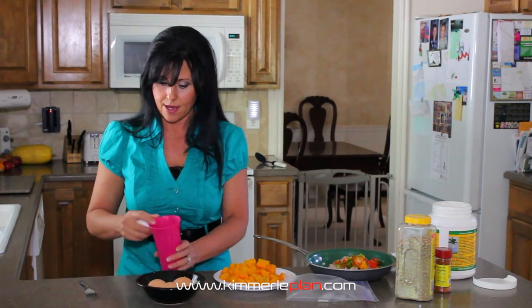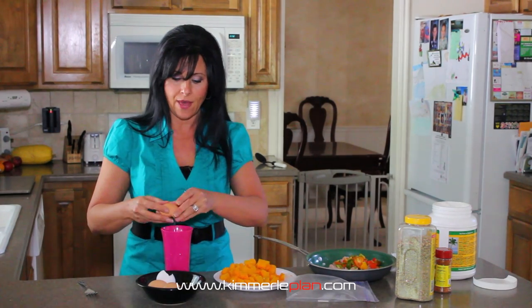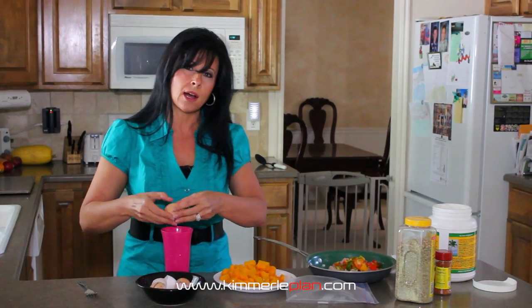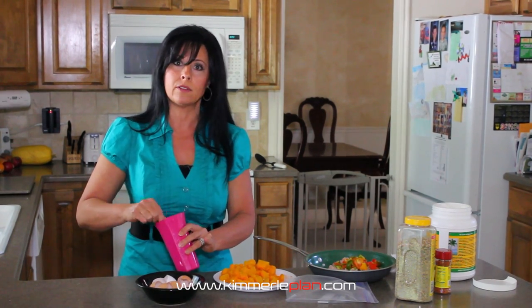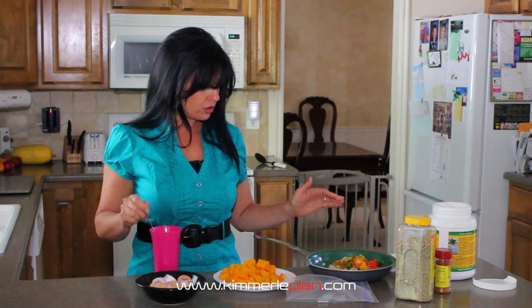We're going to use four eggs and just scramble those real quick. I'm really fanatical about eggs. If you can find someone local who has chickens, that's really what you want — the difference in taste is huge and you can always tell by the yolks, which are usually much more orange versus yellow. If you can't, go and try to get omega eggs, and you want free range where they're actually roaming around with a healthy feed so you're getting a higher nutrient value.